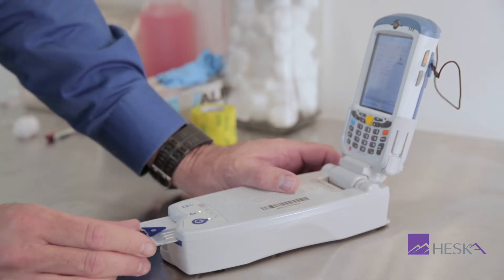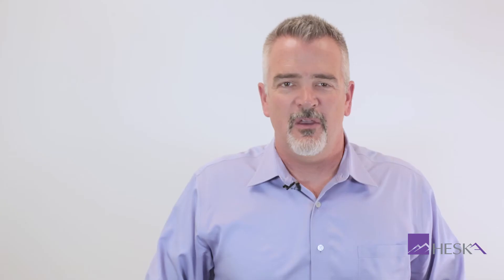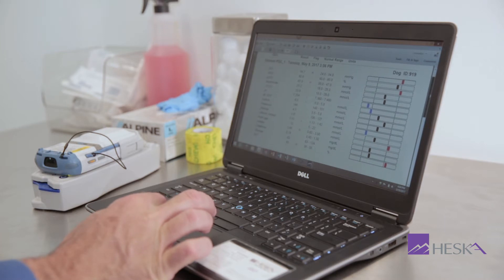Using the EPOC is extremely simple. With test cards that are stored at room temperature, there's no warm-up time necessary, making the difference when the need for a treatment plan is immediate. Insert the test card, introduce the sample, then view results on a convenient color touch screen. With Bluetooth or Wi-Fi, connect to your practice management software or print directly to the EPOC's optional wireless printer.